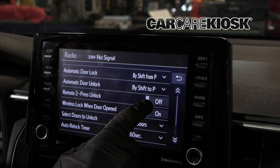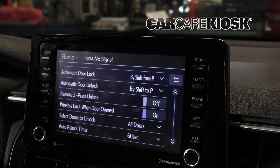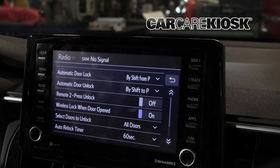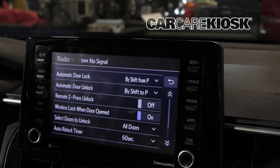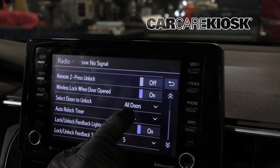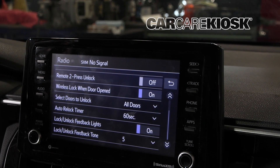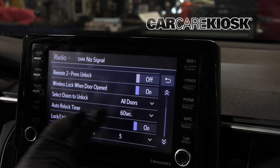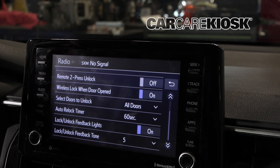Remote press to unlock — I believe you have to press the key fob twice to unlock it instead of once. You can see this is currently off, but if you touch there you can toggle that on and off. Wireless lock when door open — I'm not exactly sure what that one means, but you can toggle it on and off as well. Then if we go down, select doors to unlock: when you do the unlock, you can choose all doors or driver's door. The auto relock is basically how long it's going to take — if you park your car, get out, and leave, that's how long before your car automatically locks itself.